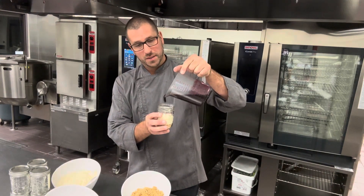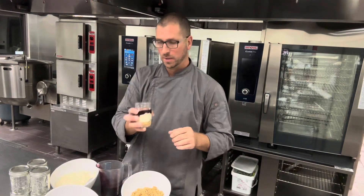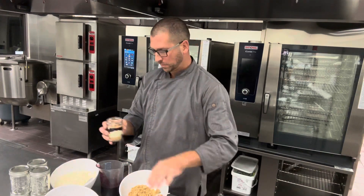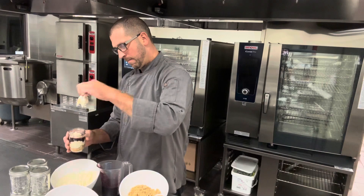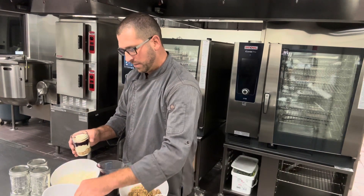I've also got my blackberries pureed with sugar to make a nice little syrup. We're just going to do some layers and make this look like a parfait. Look how pretty these things are — add some more cheesecake in there and of course we're going on top with our fresh blackberry.